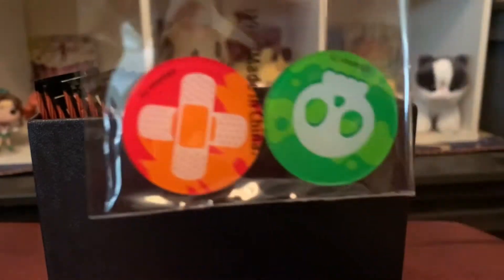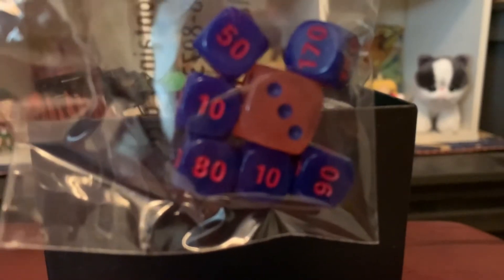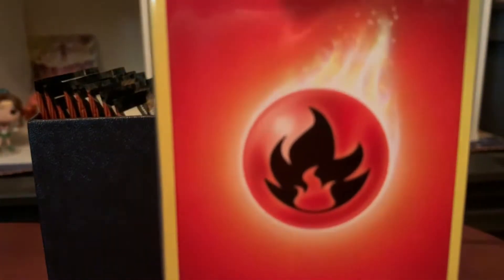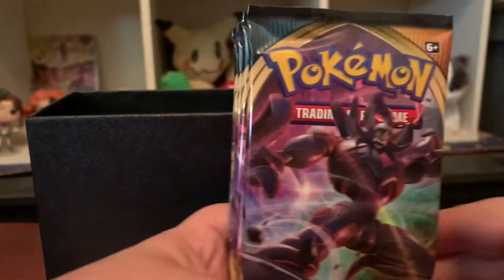One of the main reasons I buy the Elite Trainer Box is for the sleeves — look at that, pretty cool. We also get the damage counters, and the dice! They're coral pink and purple, super excited about those. And there's a pack of energy cards — basically a whole brick of energies.